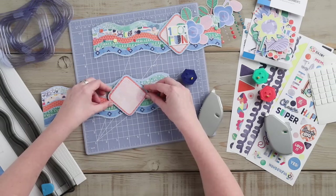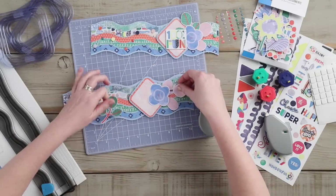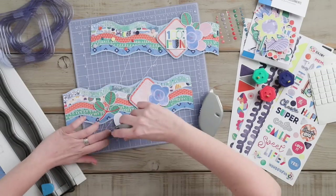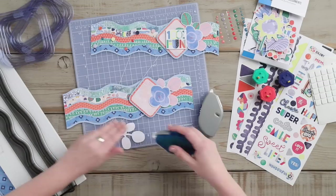Once the square piece is in place at an angle, you can lay out your embellishments where desired. Once you have them in place, you can adhere using either the foam squares, the repositionable adhesive, or your tape runner.